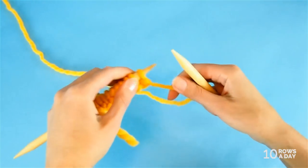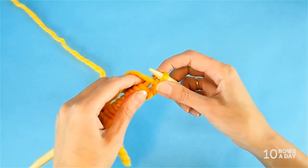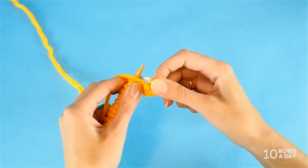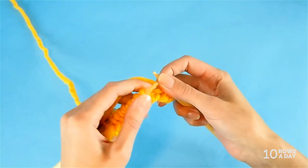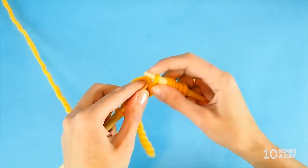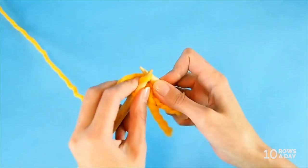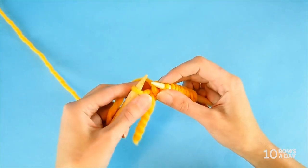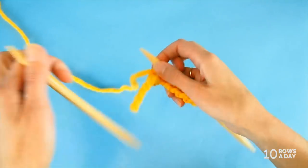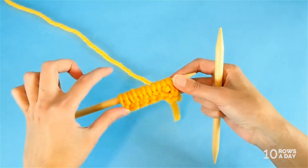Turn your work. Now bring the yarn to the front and slip the first stitch. Bring the yarn to the back and knit the next stitch. Yarn to the front, slip. Yarn to the back, knit. Keep going until you come to the last stitch in this row, and in this case we're going to purl that stitch. These are the two rows that you keep repeating until your band gets as wide as you want it to be.